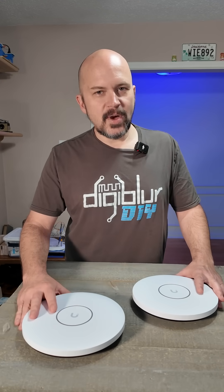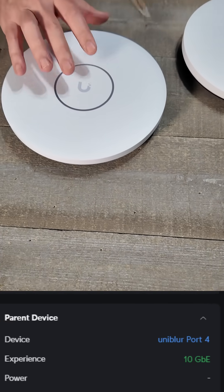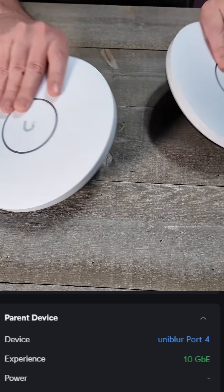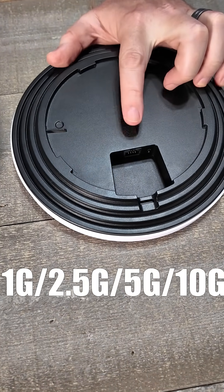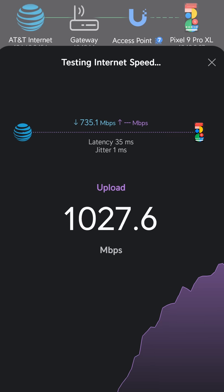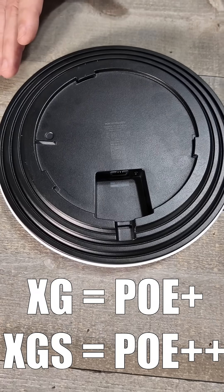Ubiquiti is coming out with two new access points: the U7 XG and the U7 XGS. The 'X' means 10 gigabit — the back features a multi-gig ethernet port that supports 2.5, 5, and 10 gigabit. The XGS requires PoE++ while the XG requires PoE+.